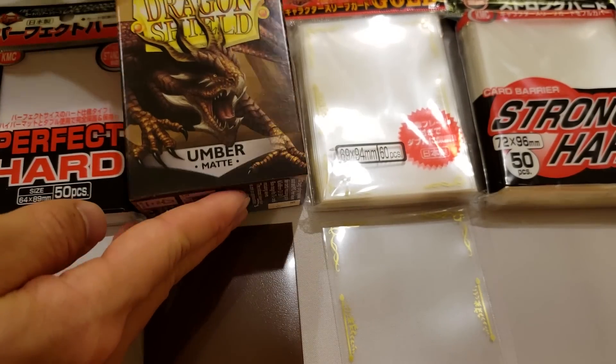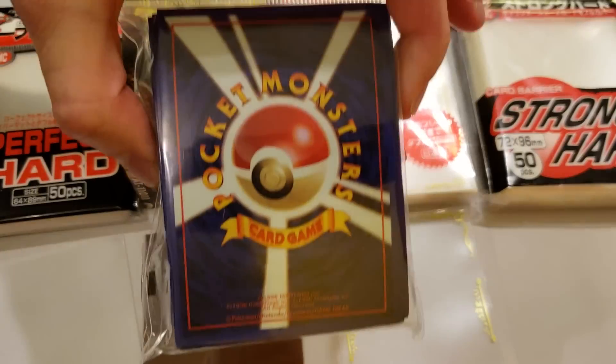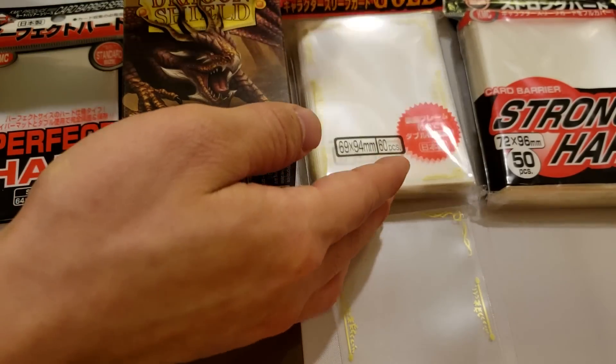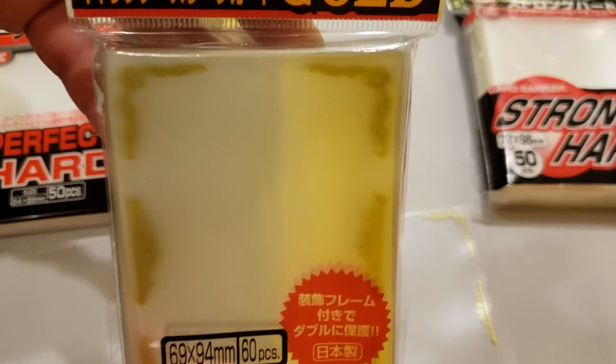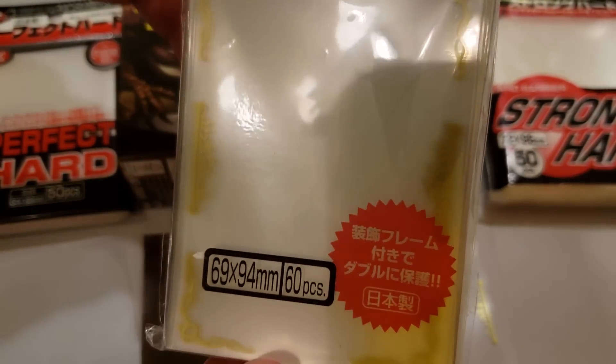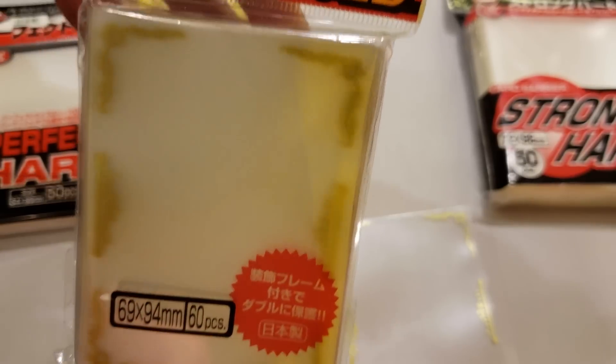Next you can use any ordinary sleeves. I'm a big fan of dragon shields, but you can really go crazy — use whatever you want, I'm not going to stop you. The next layer is KMC character guards. These are designed to go over regular sleeves. Note that these come in packs of 60, so you'll again need two packs of these.